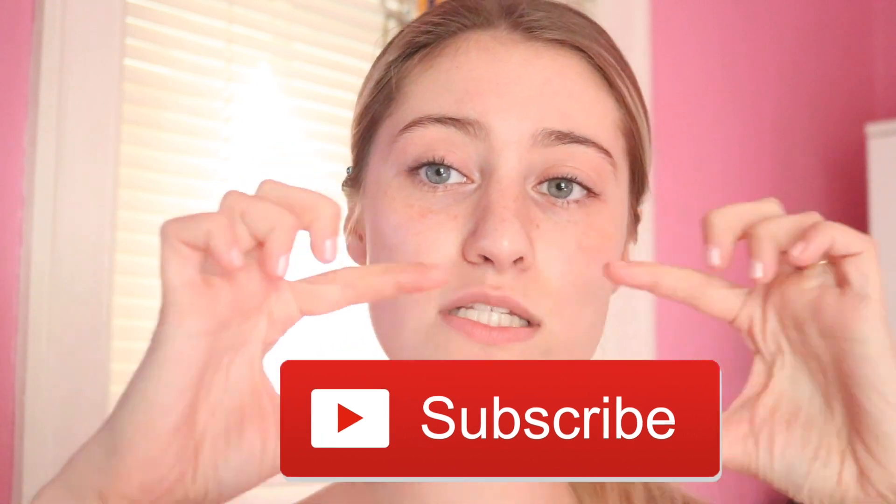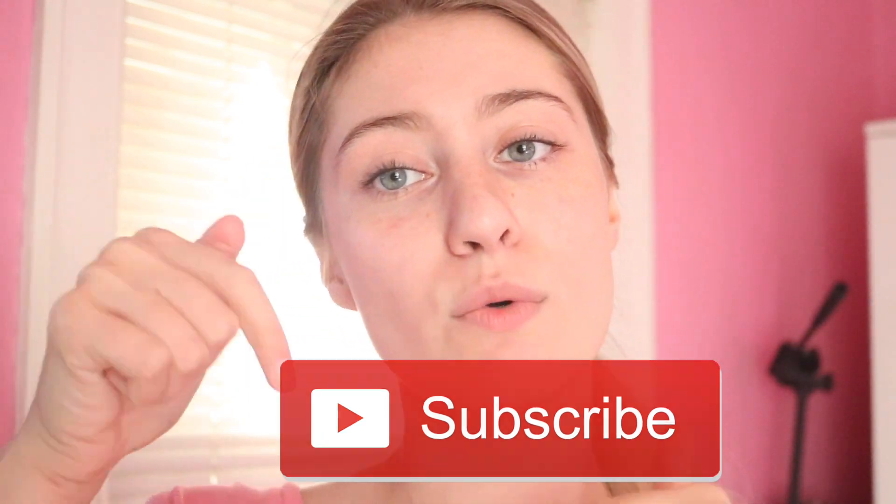Make sure that you like this video and subscribe down below. It's the little red button right here which is down below. Just click it and you'll get notified when I put videos up.